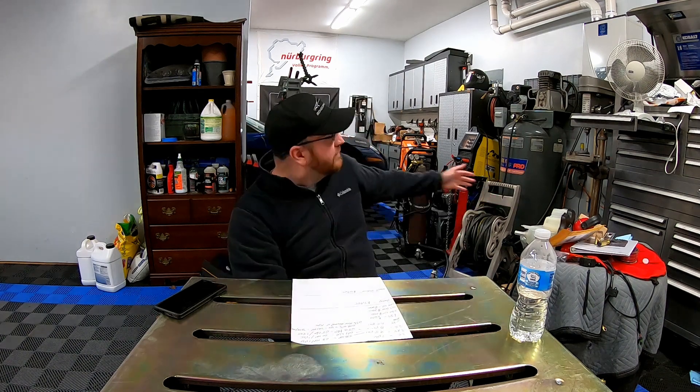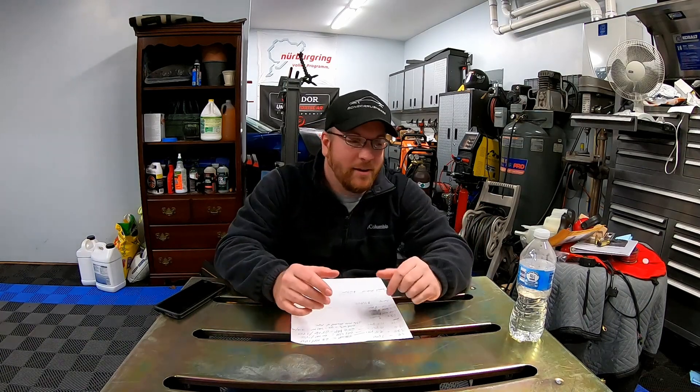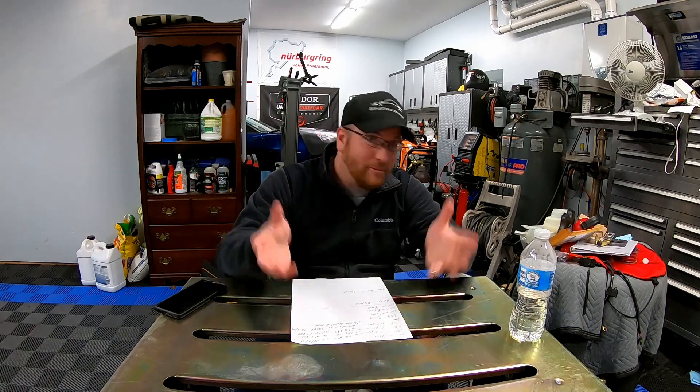Hey guys, welcome back to the channel. As you can see, we have the Corvette behind us. We're doing a more formal sit-down — now that we've got this welding table, I've got some chairs, so I think we can interact a little bit better instead of me just standing in front of the camera not knowing what to do with my hands — to quote Talladega Nights.